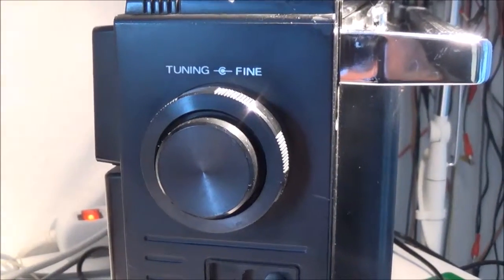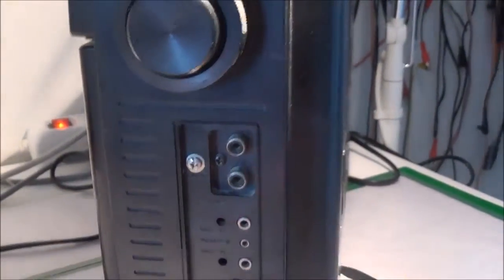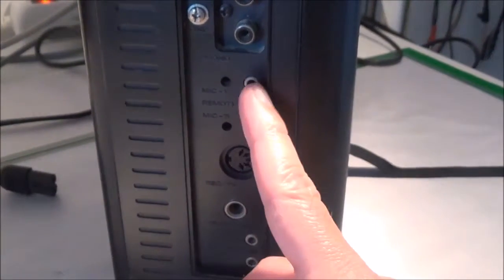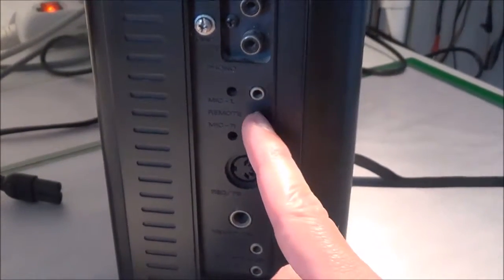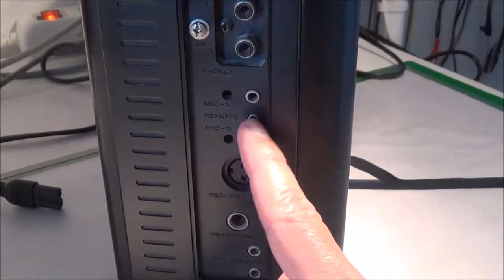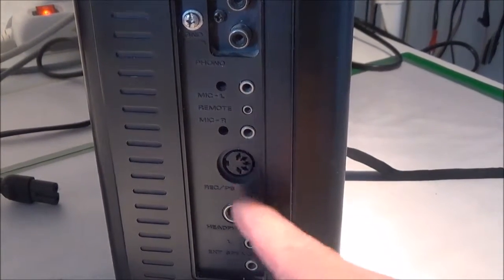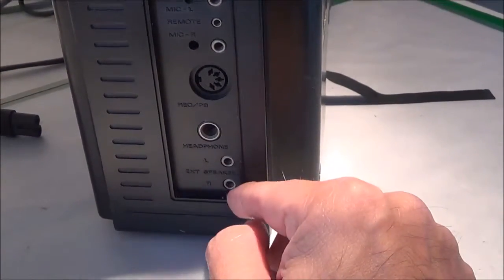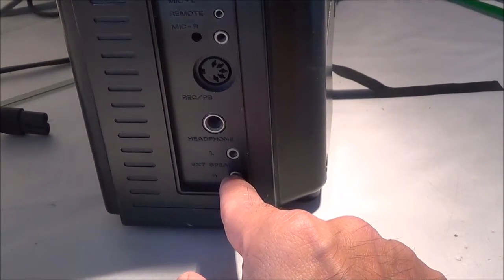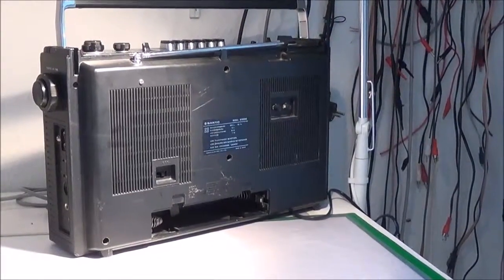Looking at the right side, you can see it's got a tuning knob and a fine tuning knob. It does have phono inputs, which is good. You've got two small quarter-inch jacks for microphones, a little jack for the remote, and a connection for play/record. It's got a headphone jack, and then you can hook up external loudspeakers.